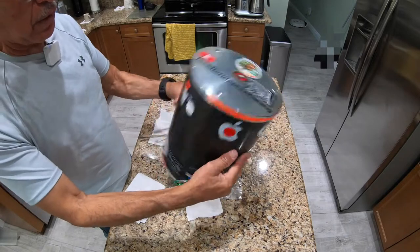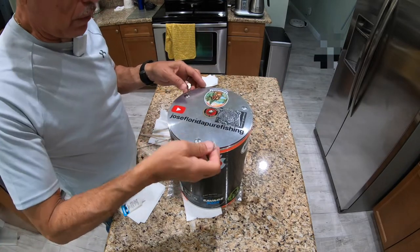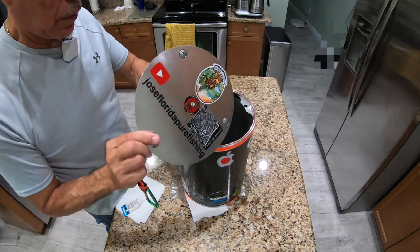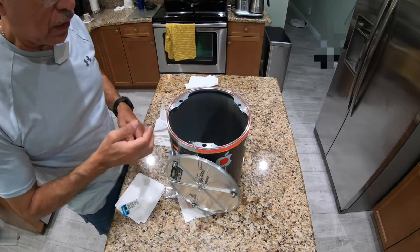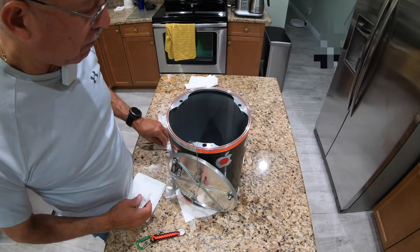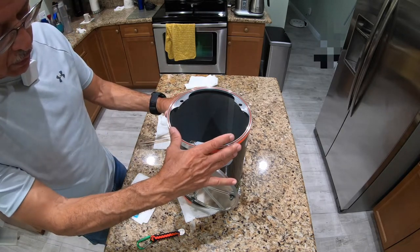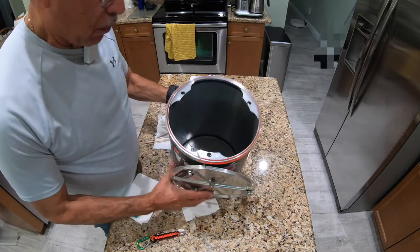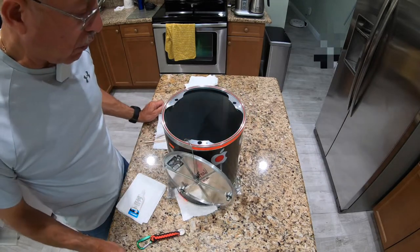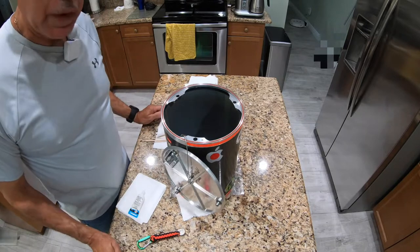That's basically the maintenance for this can. It's essential — you want to take care of it because the can is a big investment, and it's going to work well in the field when you're out on your hike. If you take care of it this way, it will serve you for years. This doesn't apply to those using BV cans. Me and my wife use this can and I honestly love it — it's very light but durable and strong, and there's so much space inside. Anyway, thanks for watching.